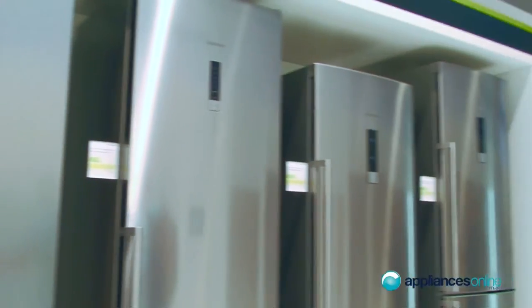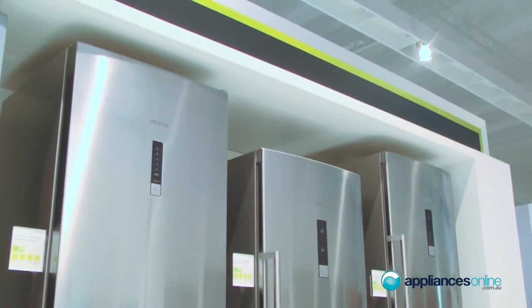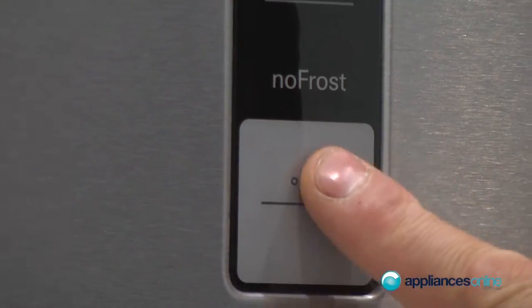Besides the built-in, we have now the bottom freezer no-frost models, new on the IFA. The advantage here is that we have door electronics inside, so it's very easy and visible what temperature is inside in the fridge, and also easy adjustable from outside.